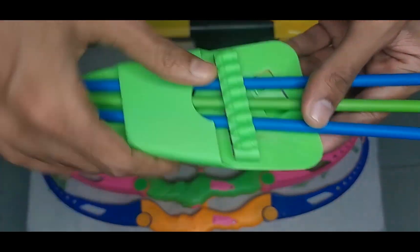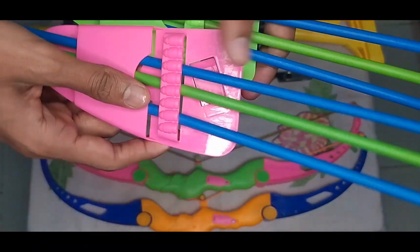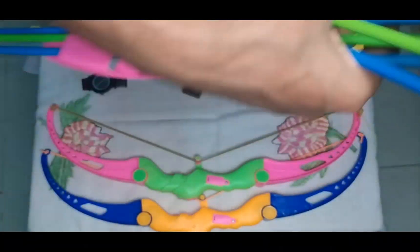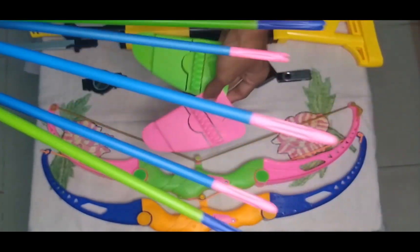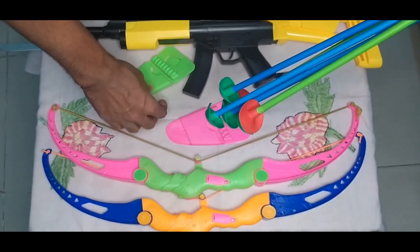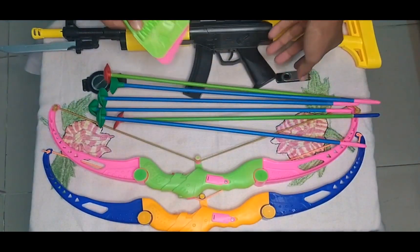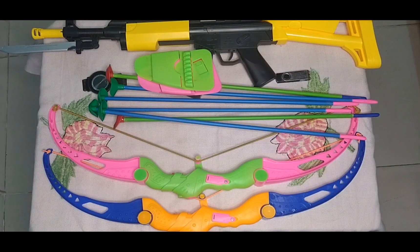Then guys, I can show you some bow and arrow — arrow pot, sorry. This is some arrows with bow pot. Oh wow, what a nice it is! See, this is nice guys — two arrows and two arrow pots.